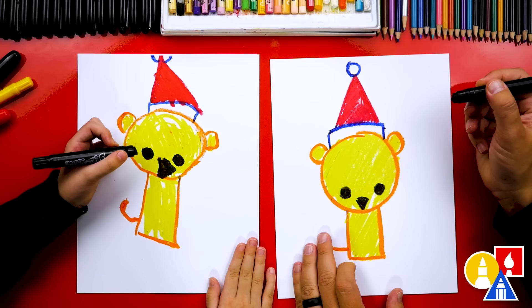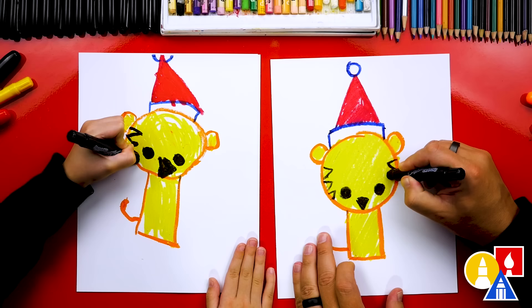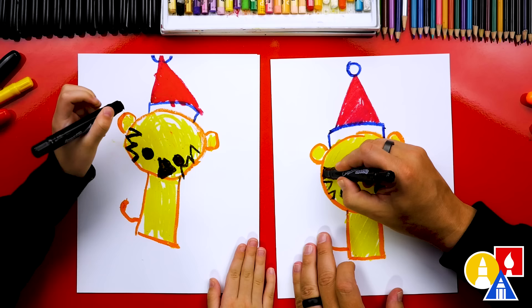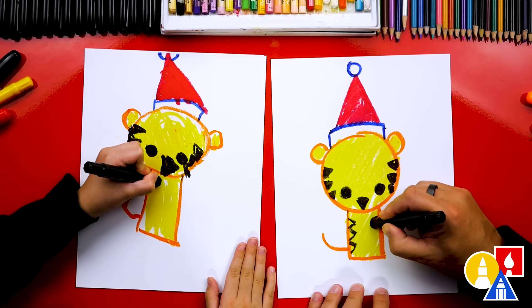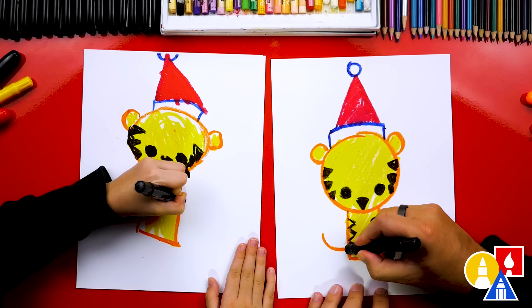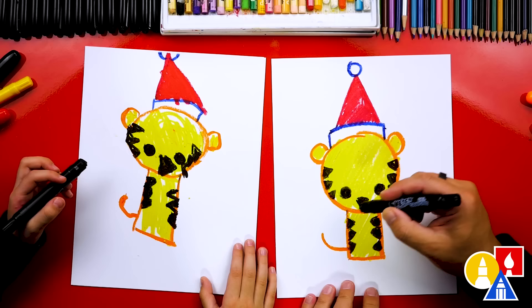Now we're adding the stripes. Let's draw three letter Vs on the cheek and three letter Vs on this cheek, and then let's color in those letter Vs also, kind of like the nose. Good job. Now let's draw the stripes on the body — let's draw three more triangles on each side of the rectangle shape going down the body and color those in also. Then let's add a little oval at the end of the tail and color that in.